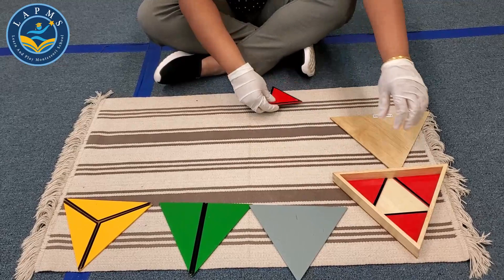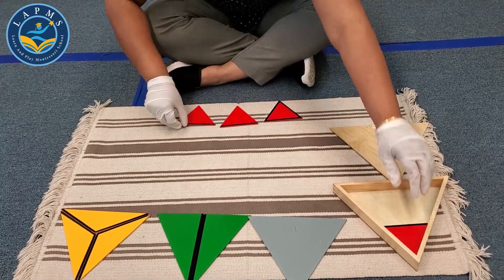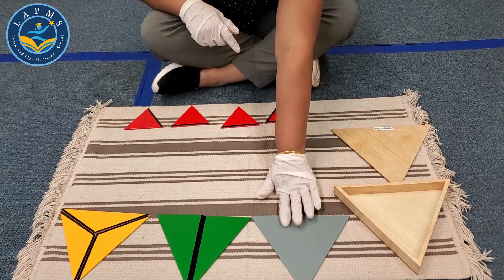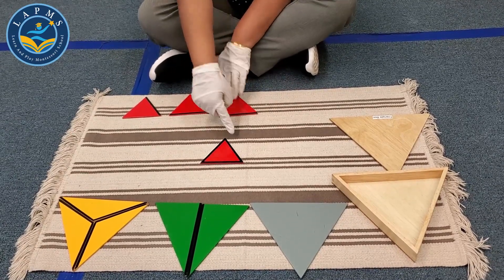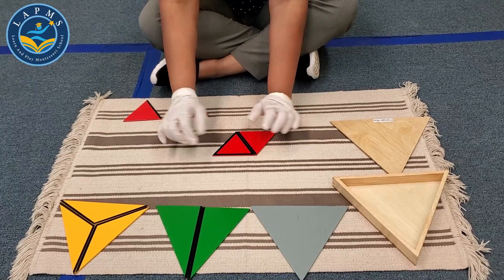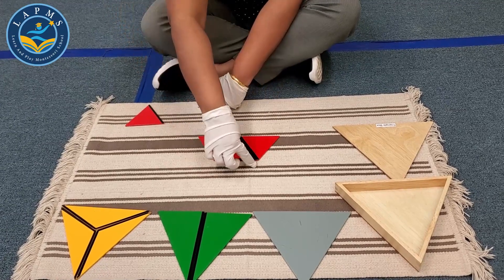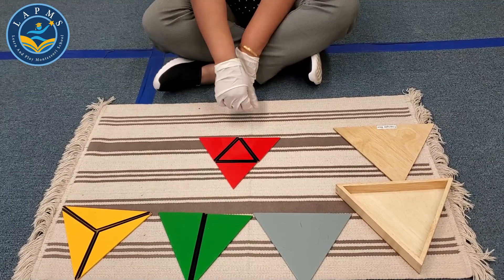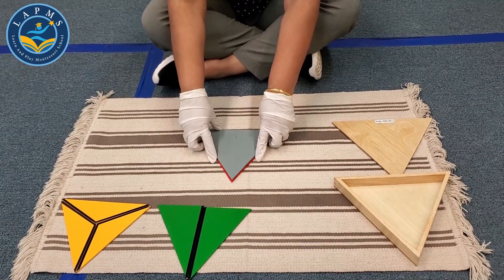Now I have four pieces of triangles and I have to build one triangle like the Kray Triangle. Let's try. See, I built another triangle — the same triangle.